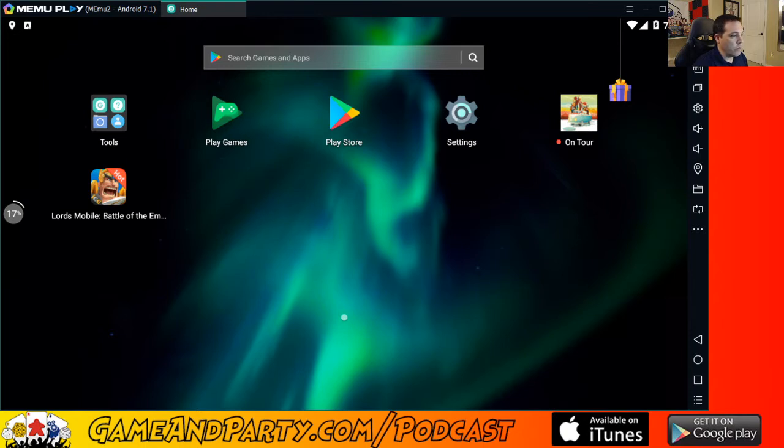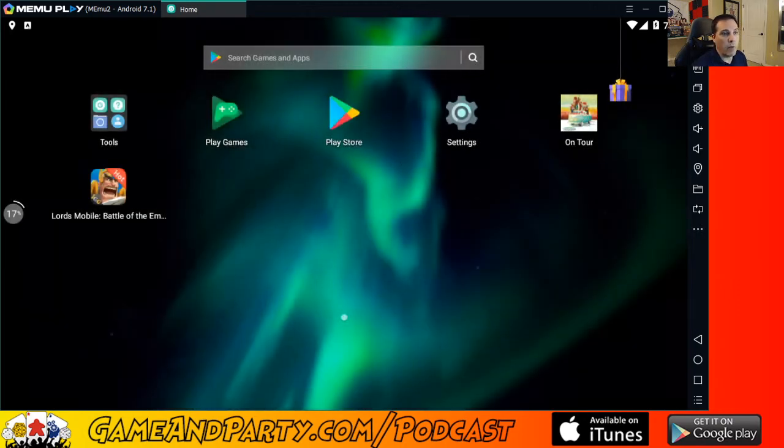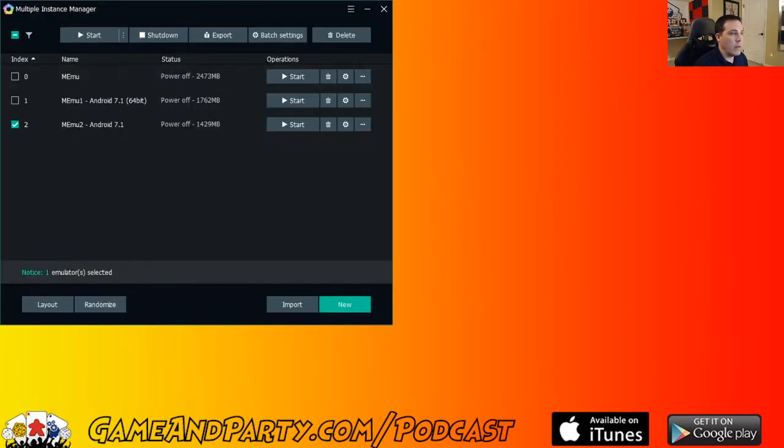The reason we're late is I'm trying to stream apps I play on my phone or tablet all the time, like On Tour. I thought I'd stream it from an emulator since it's not on Steam. I use MEmu — I've used it for years, I've played Patchwork on here and lots of emulators — but unfortunately On Tour stopped working in it. So we're going to close that up.